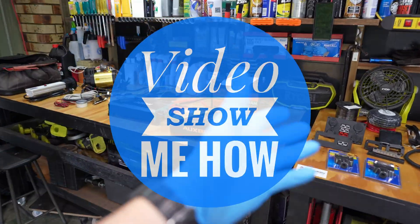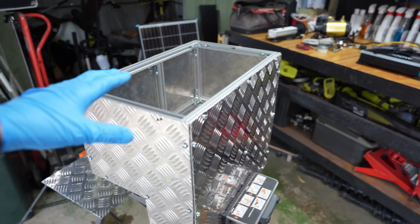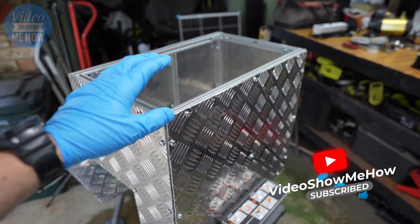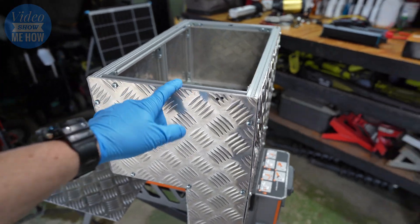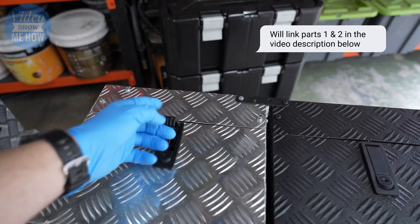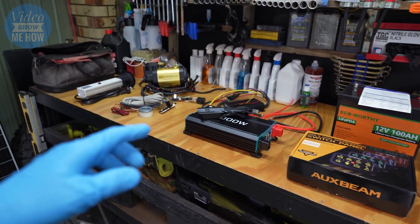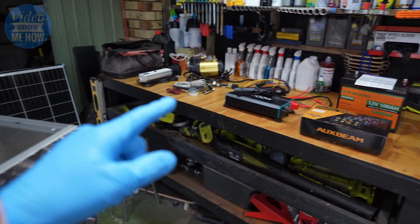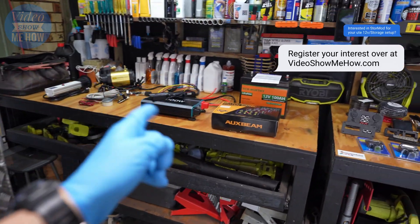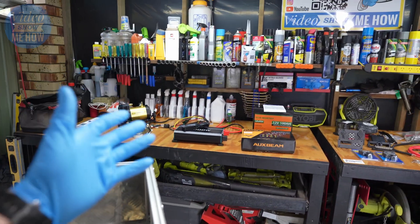Hey, g'day guys, it's Adam from Video Show Me How. We're into part three of my ultimate DIY storage solution for the back of the D-Max. If you haven't checked out the store mod solution I've been prototyping — bolted in to give us all of our ute storage — go check that video out. Part two was the overview video running through all the bits and bobs we're going to be jamming into the 12-volt end of our storage box. In this video it's all about installation, so let's get started.